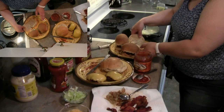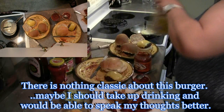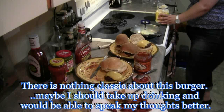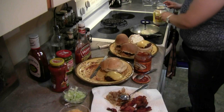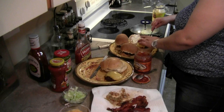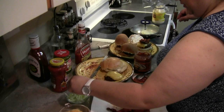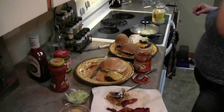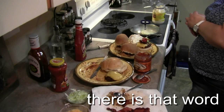Next up: classic bacon egg and cheese. You can put whatever you like on your classic bacon egg and cheese. I've gotta have mayo — a little bit of mayonnaise. And once again we're going to use a little bit of onion, pop that right on there. Then a couple slices of bacon and a little bit of shredded lettuce. This is just my idea of classic — I'm sure everybody else has a different idea of what they consider a classic bacon egg and cheeseburger.